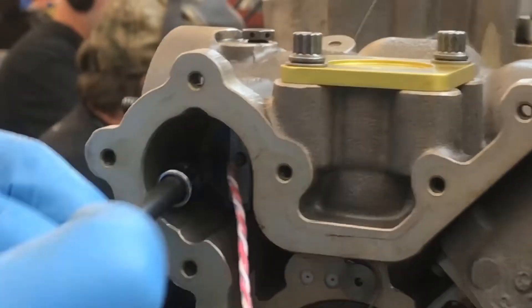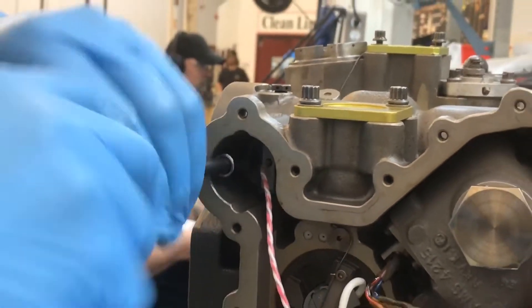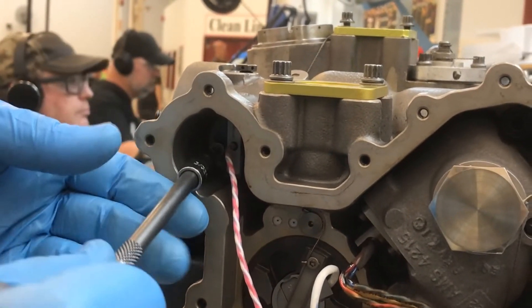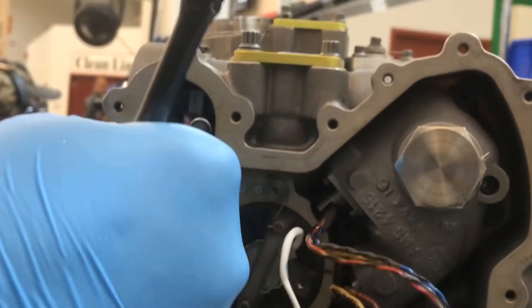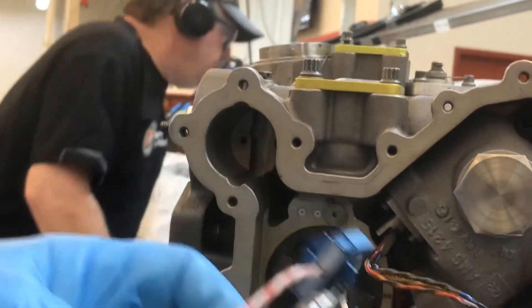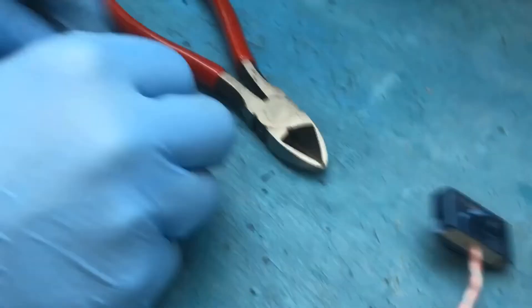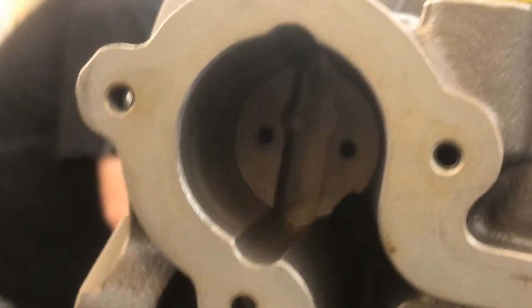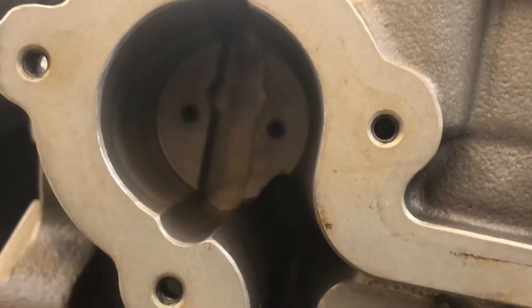Remove the two screws holding the AFSO switch, then remove the AFSO switch. The switch may come out easily by simply pulling on the wires going into the switch. Note the body cavity notch in the AFSO switch cavity in the HMU housing that lines up with the locating rib on the removed AFSO switch. This will be used to properly install the new AFSO switch.